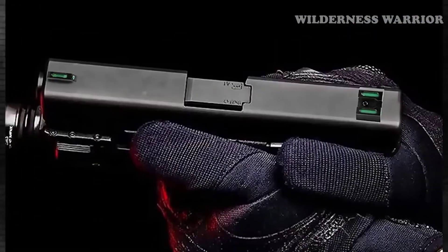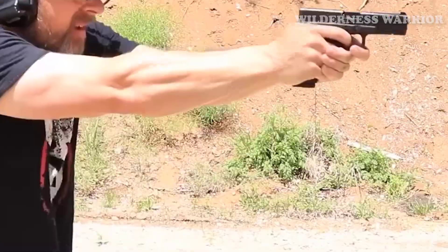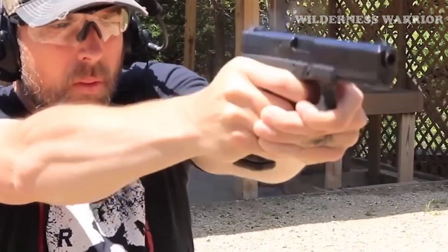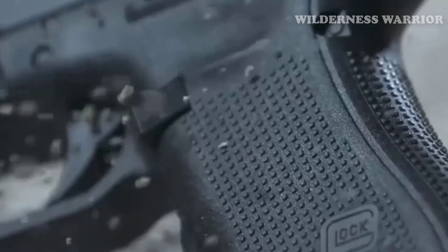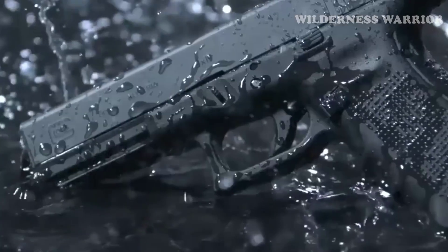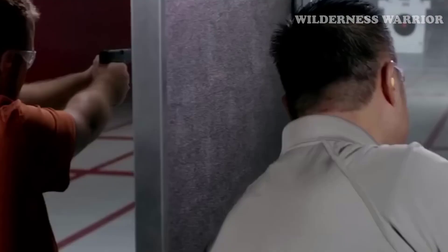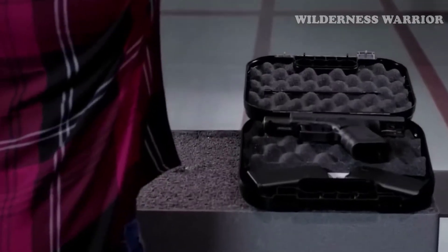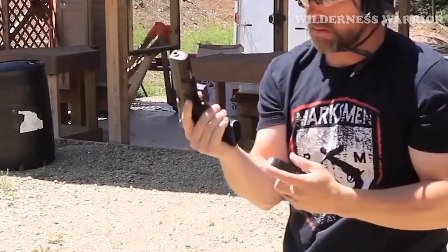The internals of the Glock 17 Gen 4 provide reliability and durability. It is equipped with a dual recoil spring assembly, which reduces wear and tear and increases longevity. It boasts a barrel length of 4.48 inches, making it highly accurate, with three 17-round magazines providing ample firepower. The Glock 17 Gen 4 can be obtained through police trade-in programs at an attractive price of around $400, and some trade-in units come equipped with night sights, further enhancing usability.